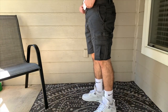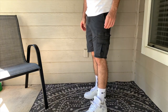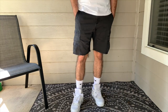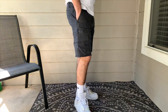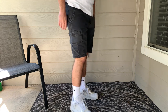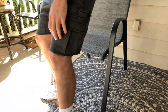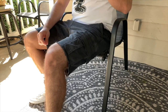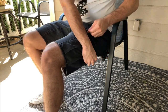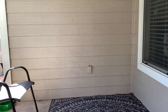The cool thing about these black shorts is that you can really wear them with anything. I went with a simple white tee and the white Jordan Fours. When it comes to cargo shorts, you want to make sure the length is not too far above the knee — you don't want them too high, but you don't want them too low either because it'll make you look shorter. You don't want baggy shorts. These are just above my knee, which is perfect.